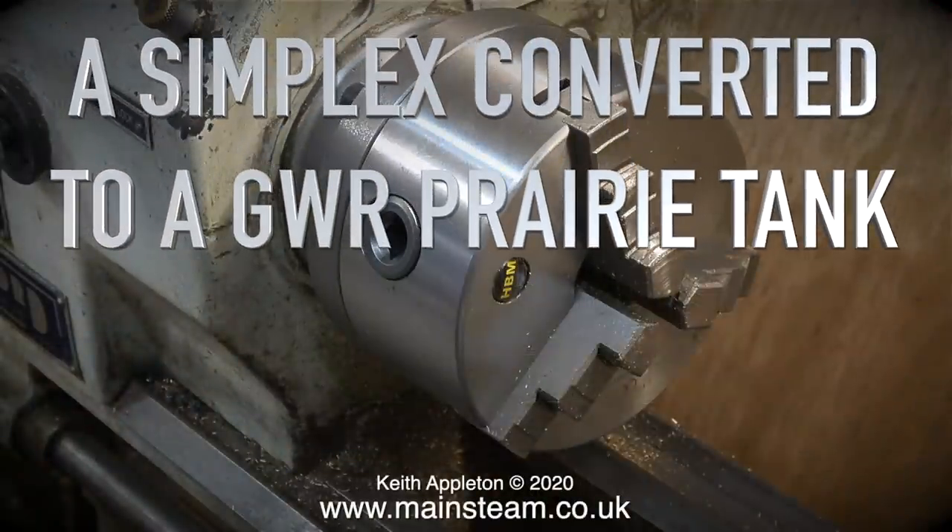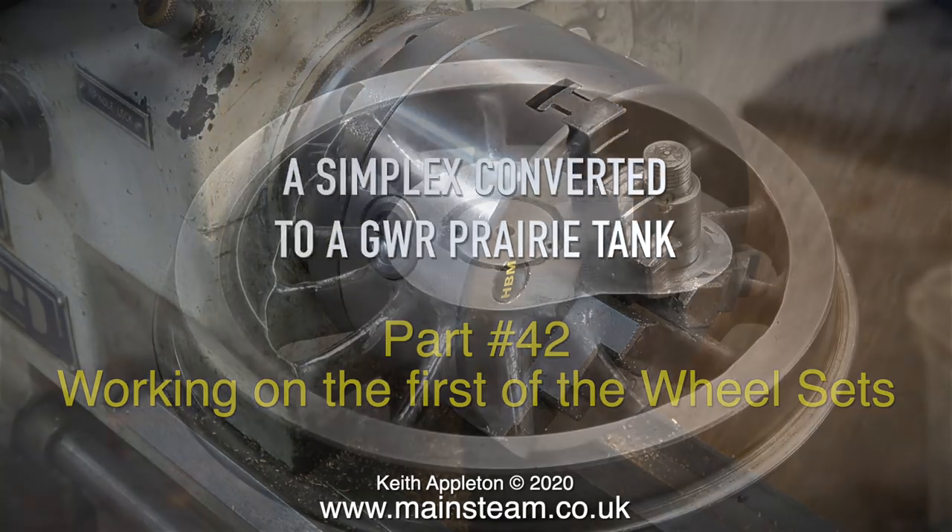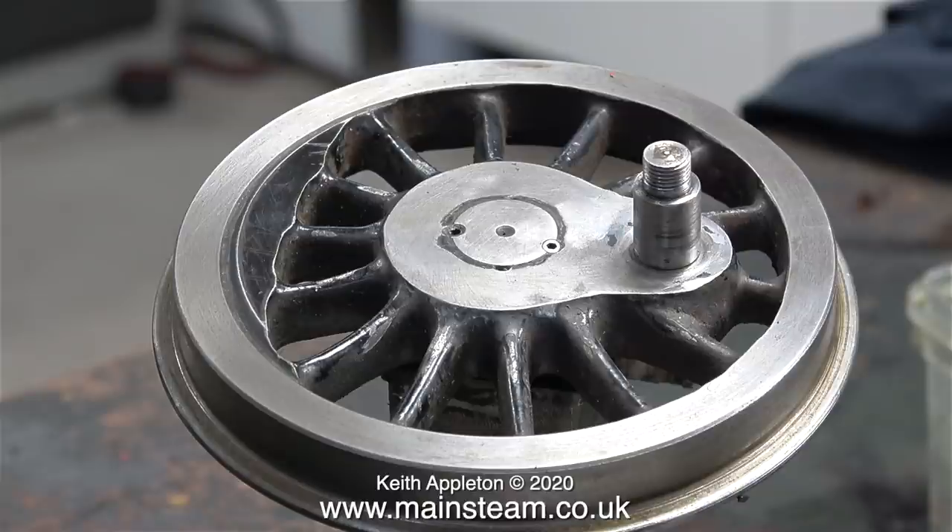A Simplex converted to a Great Western Railway Prairie tank. This one is part 42, working on the first of the wheel sets. In the previous episode I showed how badly made the wheels were, with a random collection of Allen grub screws on the outside of the wheel instead of the inside, and here you see an image of that.